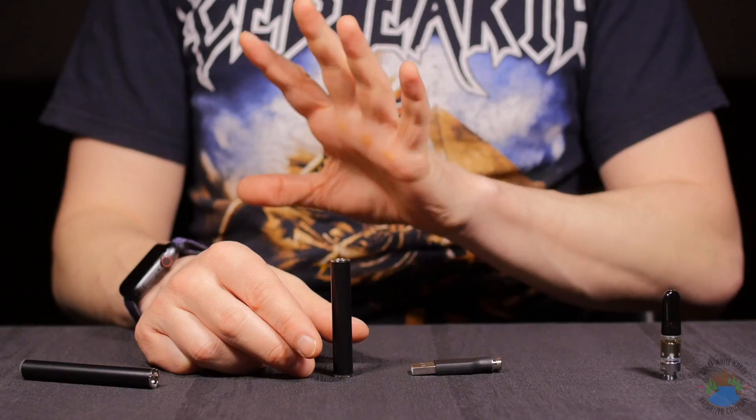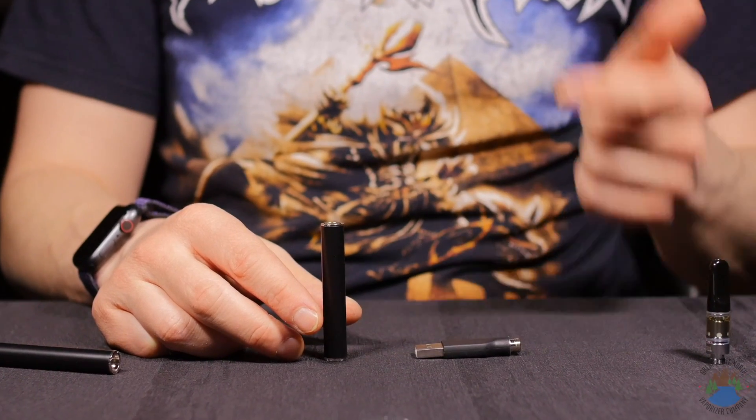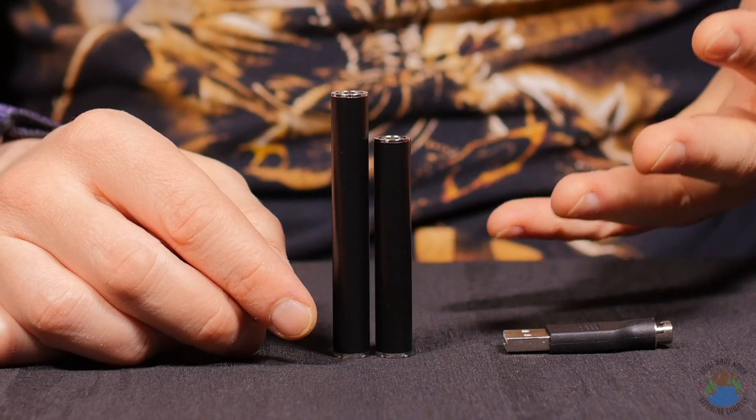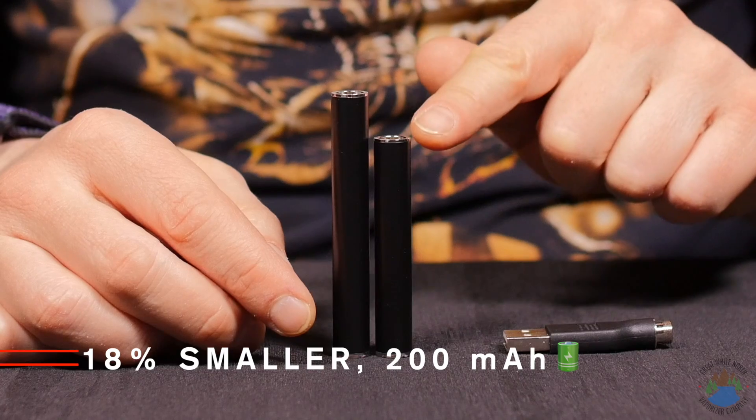The new M3 mini battery is the most portable and really easy to use 510 threaded cartridge battery from C-Cell. Like its larger brother the M3, it's also inhale activated with no settings or anything like that, but it comes in significantly smaller.